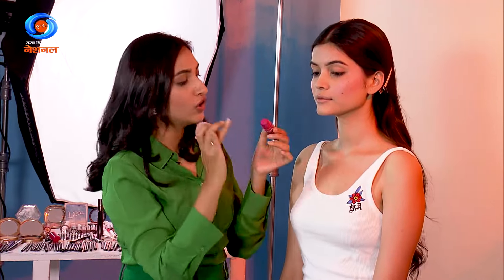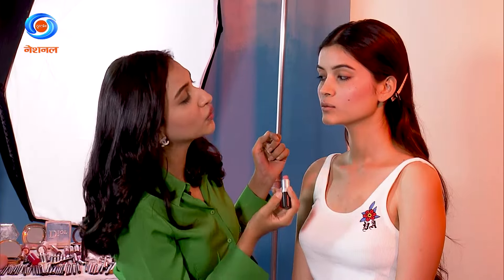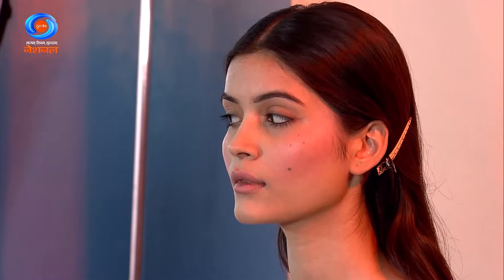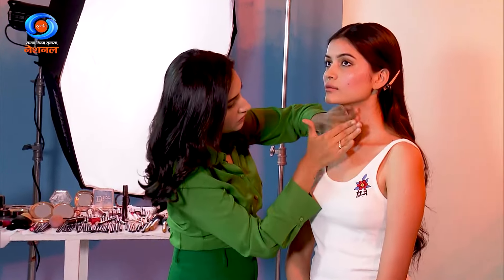If someone wants their eyes to look a bit gleamy, we can use the same product on the eyes as well. If you don't have that, you can use lipstick — a pink or baby pink colour. You don't need to outline the lips; just dab it on naturally and it looks completely natural. Last step — make sure your face and neck match. You can apply a basic moisturiser on the neck. And in 10 minutes with 10 products, we have achieved this no-makeup makeup look.